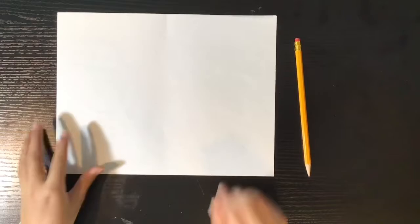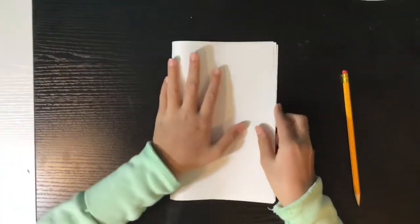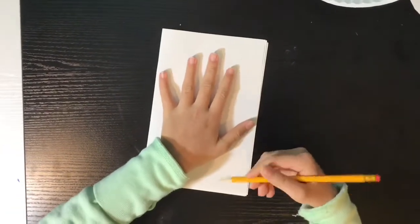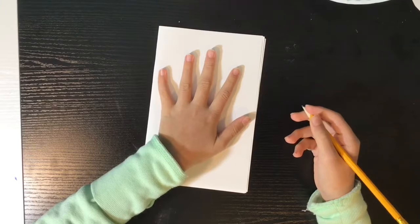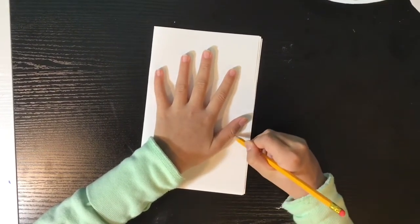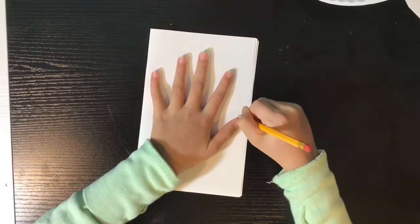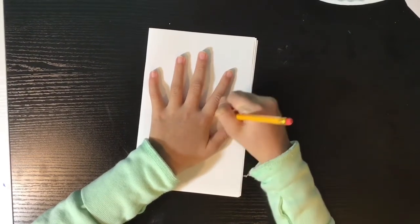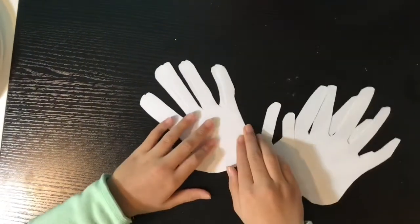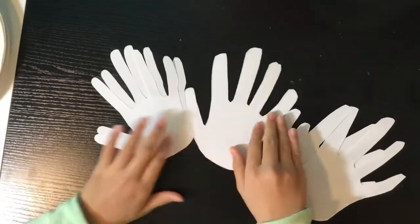Next, grab some sheets of paper — I have several. You're going to fold them all in half, then trace your hand on it. This way, when you cut them out, you're cutting many hands at the same time. Here's how they look — I've got a lot of them.